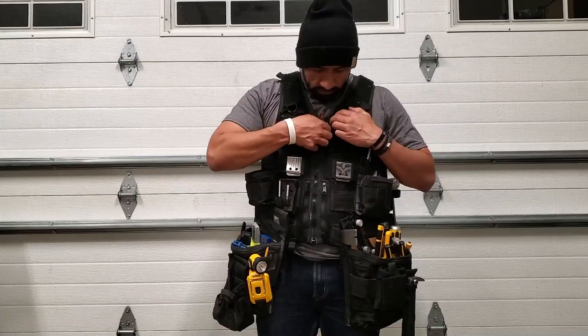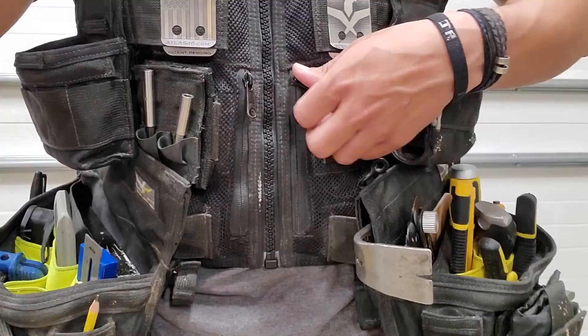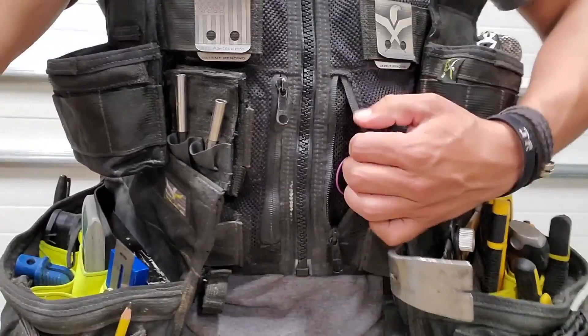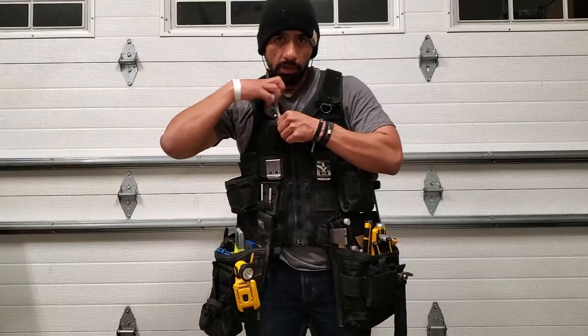Starting from the inside: I have my face shield that I keep in this pocket. On this other pocket, I keep my beanie. In these front pockets, I have my ear protection. And this one here, I keep my gloves, my safety glasses in this pocket over here, and my cell phone usually in this pocket.